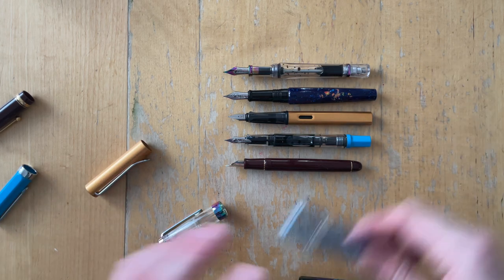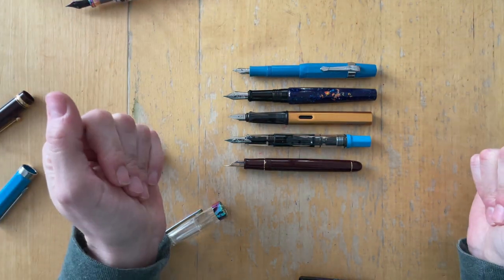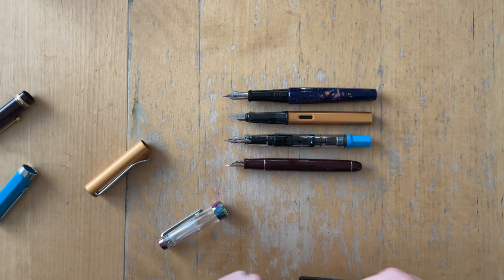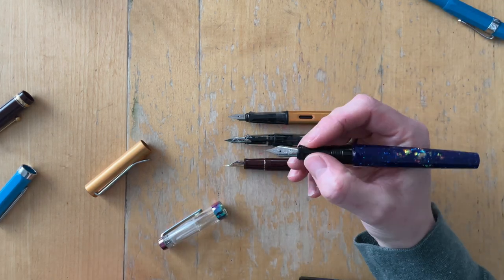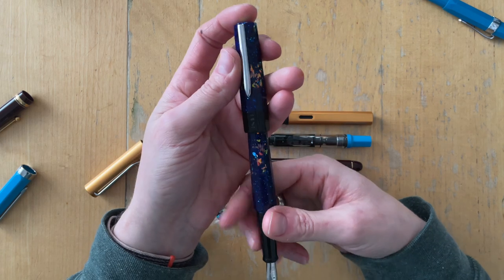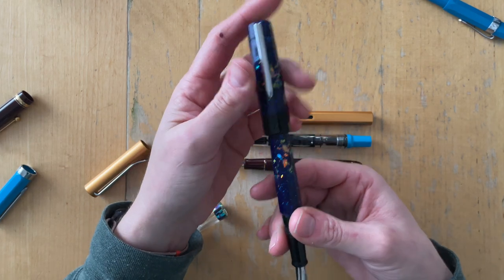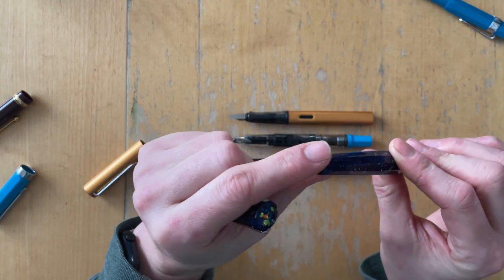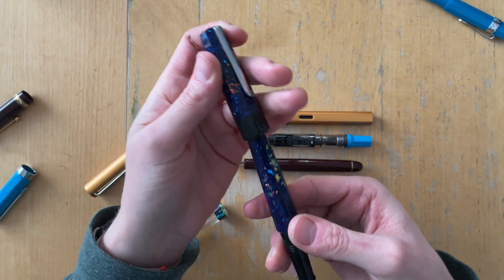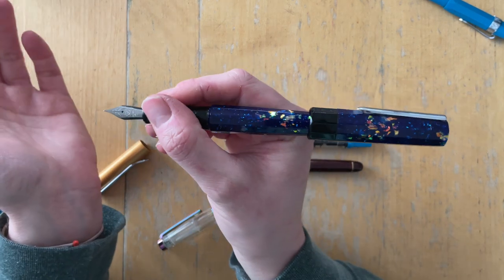Let's see what it looks like compared to the cap — same size, which is the funniest thing to me. The pen is super long but it lays really nicely in my hand. Posting feels like I'm hurting something on the inside of the cap, as if I'm going to break something. It doesn't look like it's meant to be posted, and it becomes extremely unwieldy if I do.